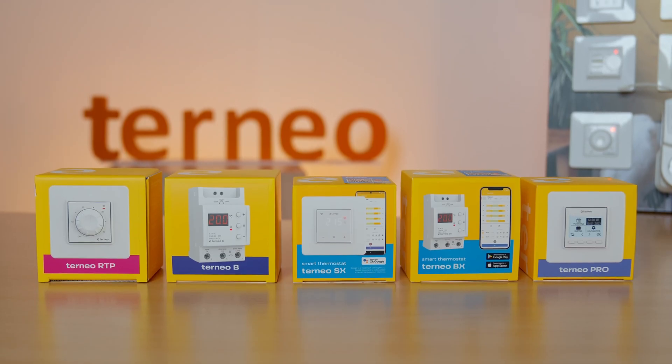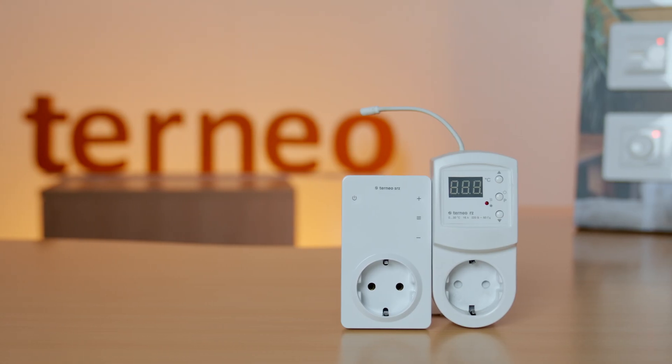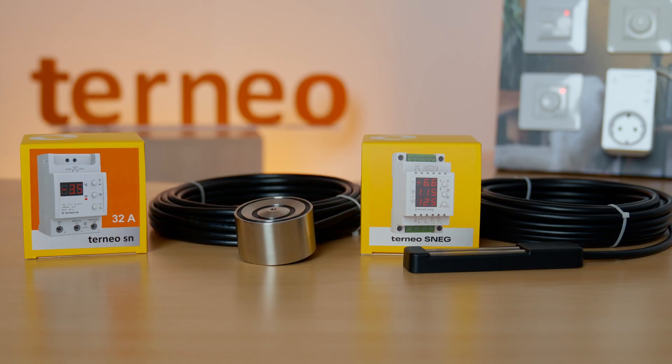All thermostats can be divided into four groups: for underfloor heating, for infrared panels and convectors, for electric boilers, and last but not least, for snow melting.